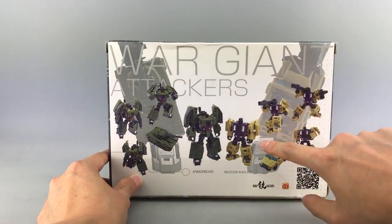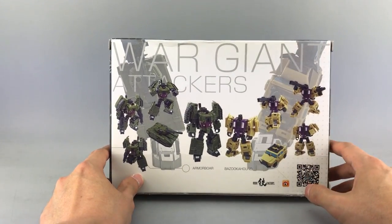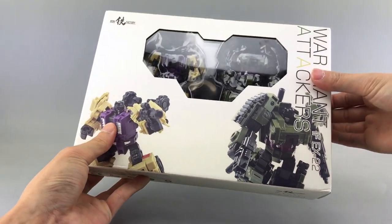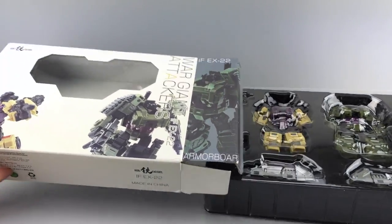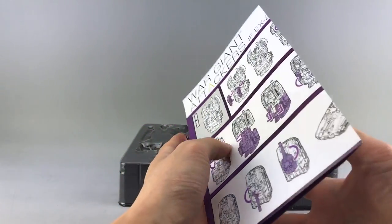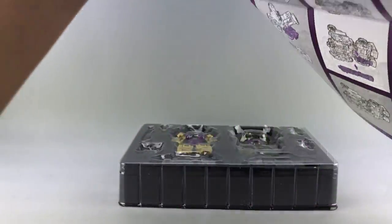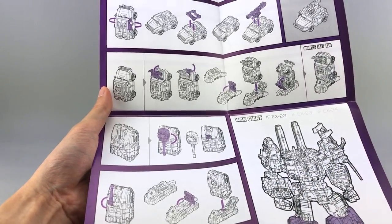On the back there's a faded background image — I forget what it's called — and you can see their leg modes and the QR code for Iron Factory. Once we get these guys out of packaging, they come in the standard Iron Factory plastic clamshells. They do come with a set of instructions, which are kind of important. It goes from the robot modes — they both come in robot modes — into vehicle mode, and also shows instructions on how to get them from vehicle to the giant's legs.